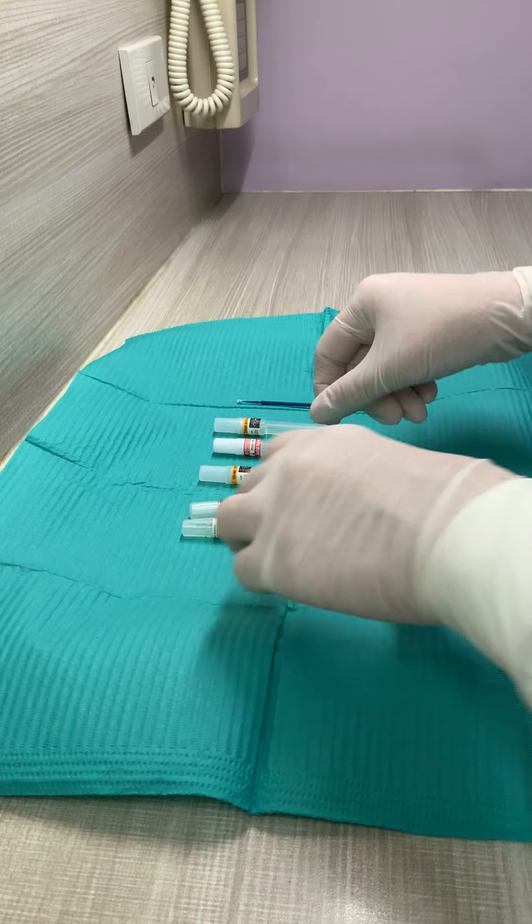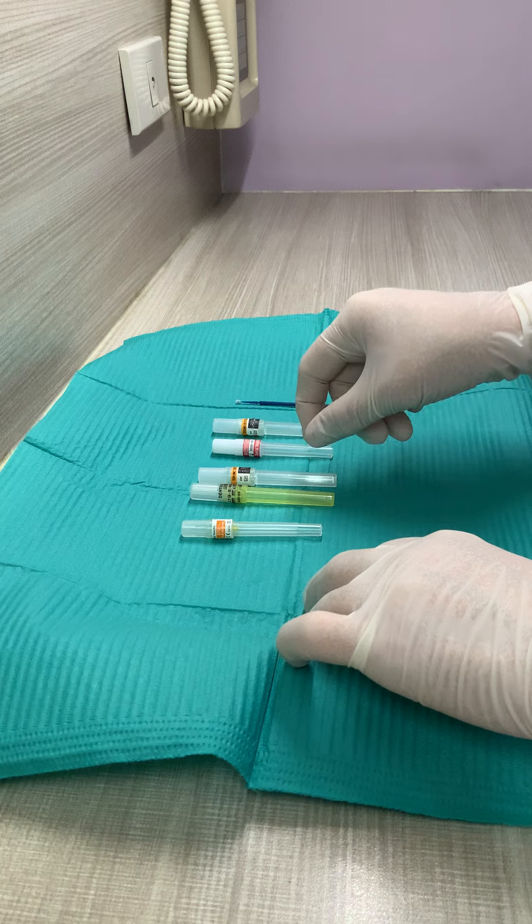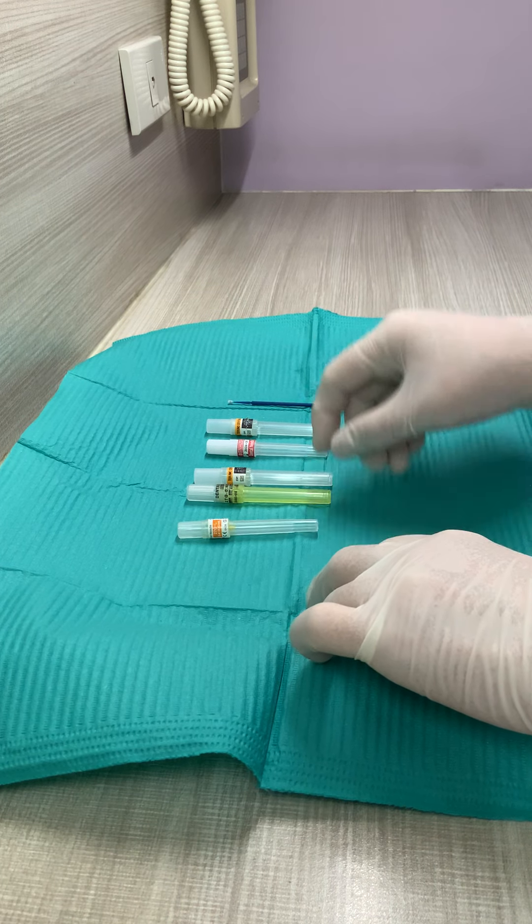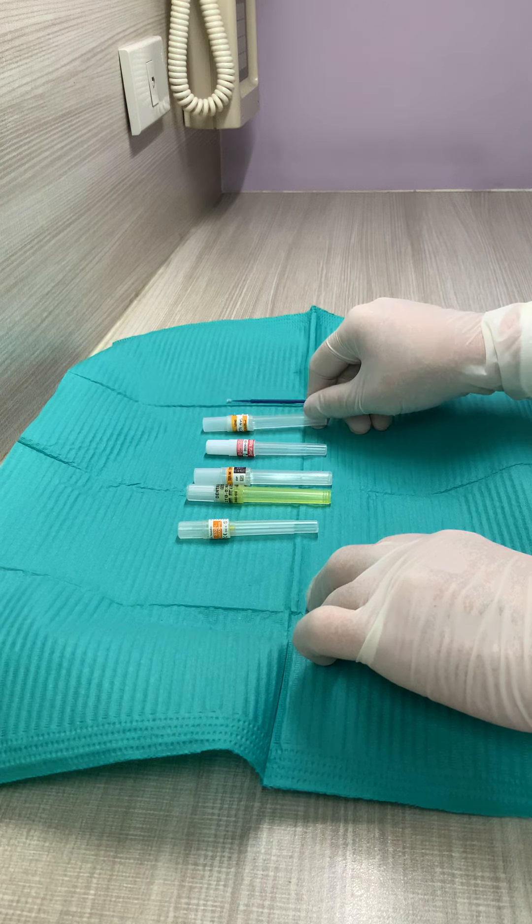The dental needle. Dental needles can be available in long and short, and also the ultra-short. But the ultra-short is seldom used in LDC.